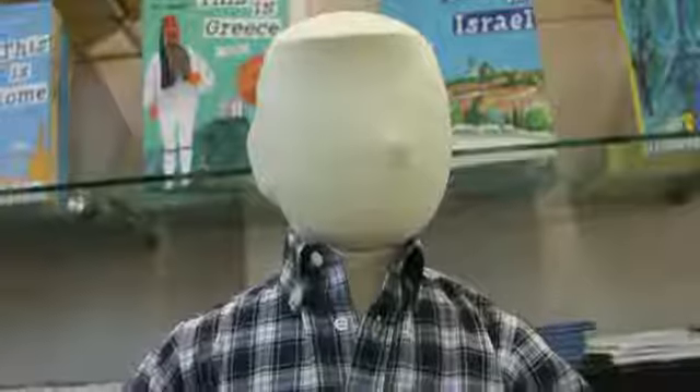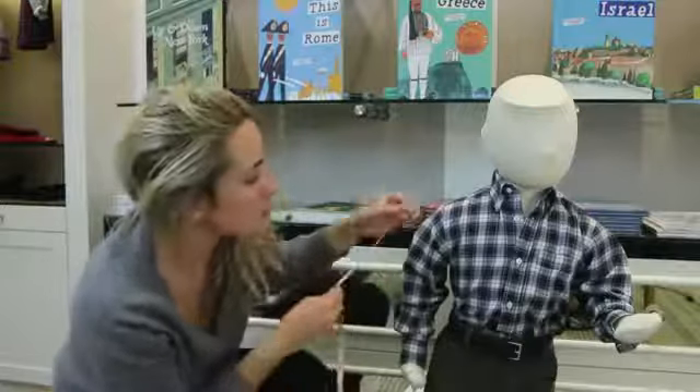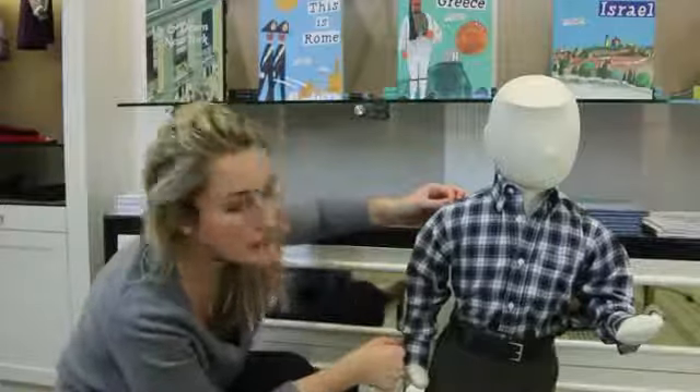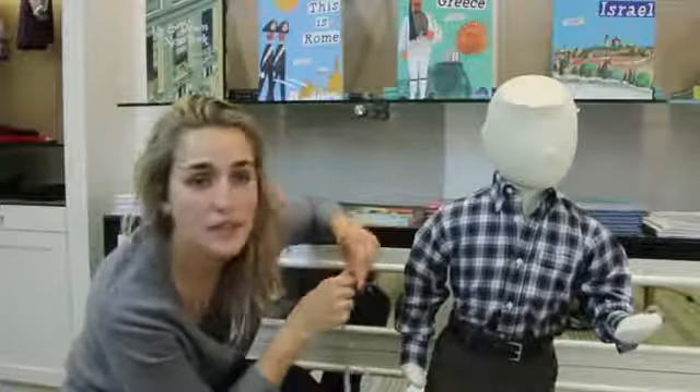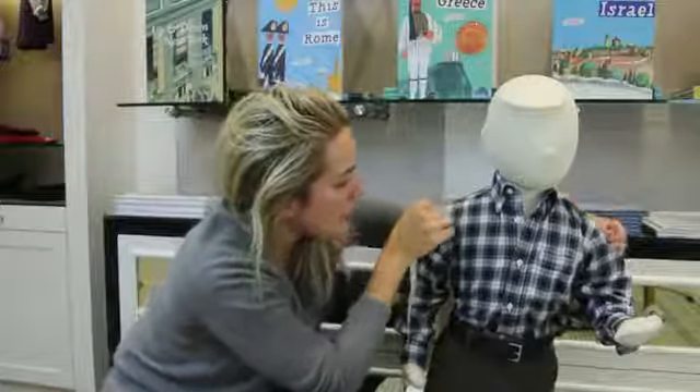Today I'm going to show you how to measure your little boy for a suit. It's a great idea — the best way to make him look as put together as he possibly can. Nothing like a well-fitting suit. The first measurement is the sleeve, which is shoulder to wrist. Then you want to take the shoulder measurement, which is just along the back from shoulder to shoulder.